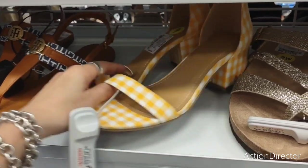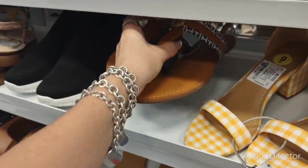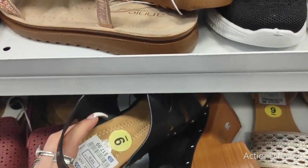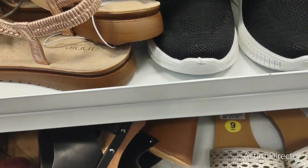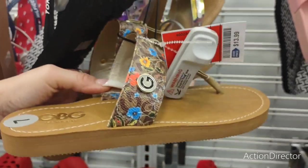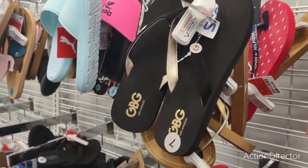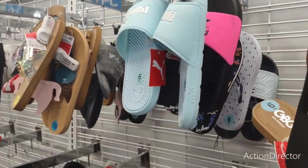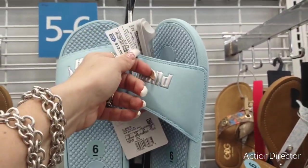These are cute Easter shoes — $18.99, with carrots! Ooh, I like these Tommy Hilfiger ones — $24.99 in size 9.5. Size 9 — $17.99, but I don't like the closed toe. They're cute though — I like those Tommy Hilfigers! These are cute — $13.99. Tommy Hilfiger trunks — $9.99. $11.99, $11.99. Puma sliders — $12.99.